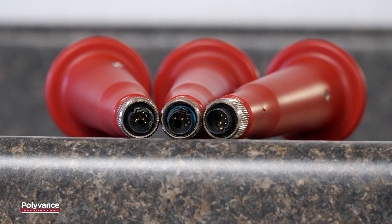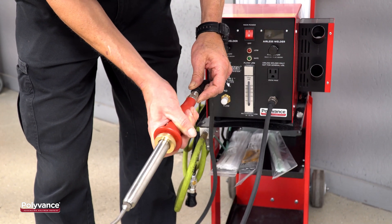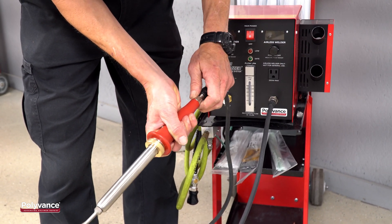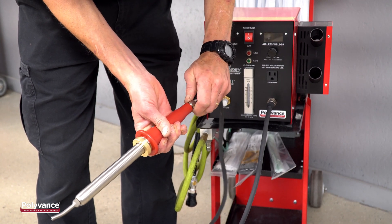Here are a few examples of pins that have been damaged. Line up the V-notch in the connector, engage it gently, then thread on the metal collar to draw the connector together.